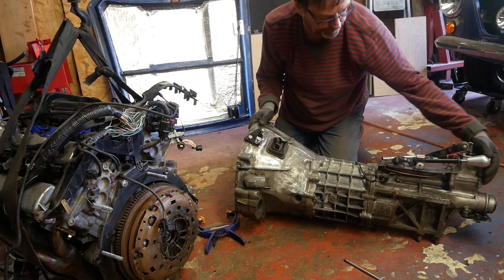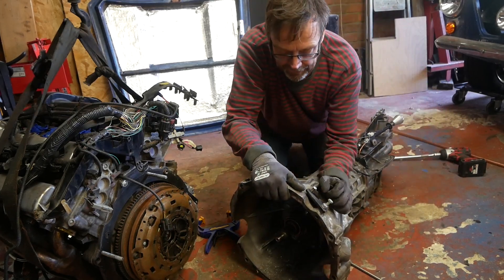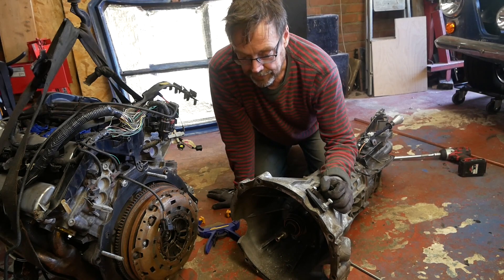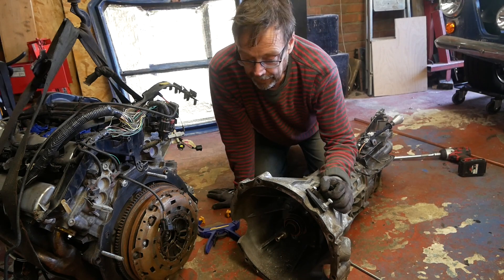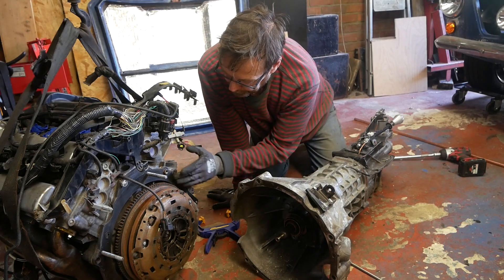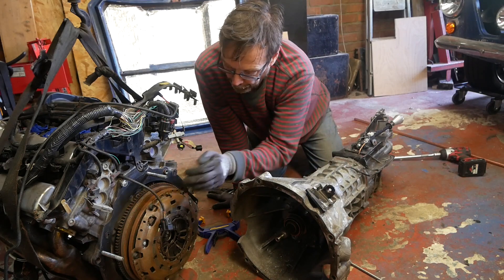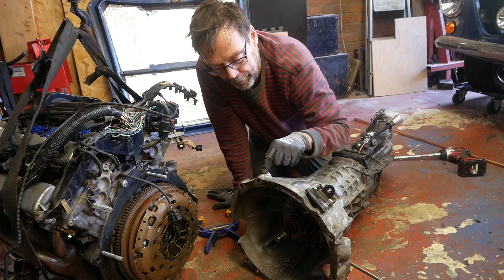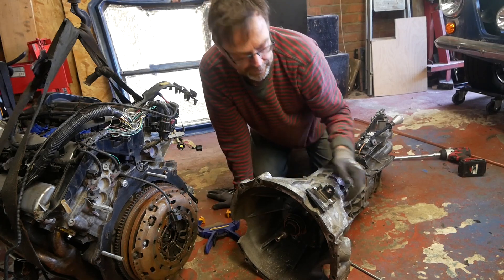Now this is a Mazda RX-8 gearbox. Mazda is obviously quite known for being rotary engines — Wankel engines if you will — and not Jaguar V6s. It's quite nice that for a modest fee you can get an adapter plate which bolts onto the back of the Jaguar engine, enabling you to bolt up the Mazda gearbox onto it, and it all fits lovely.